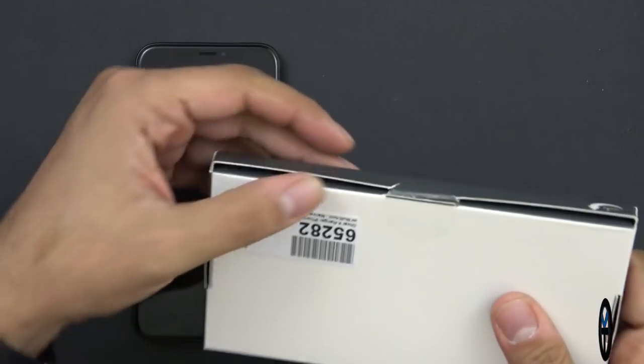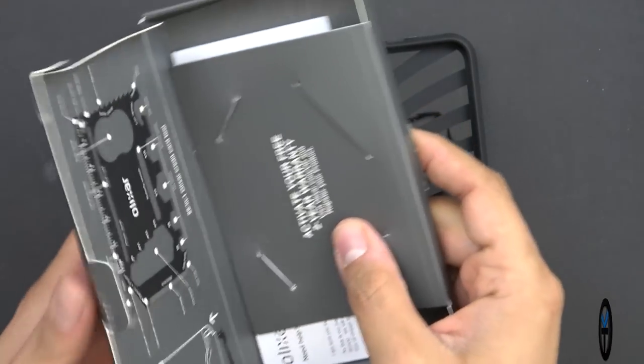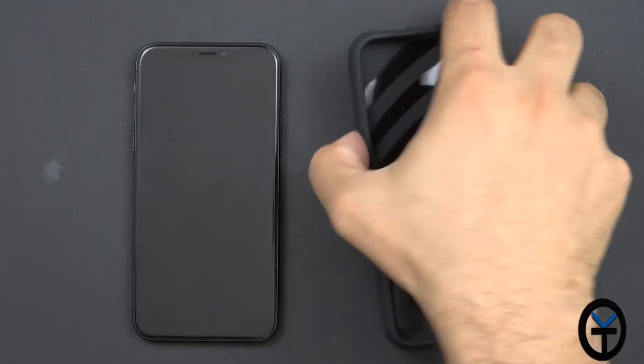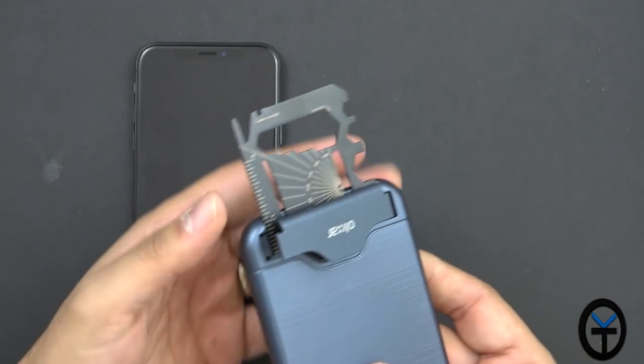So here is the iPhone X and as I mentioned, they do include a case for it. Let's go ahead and take it out. I went ahead and connected them — this is the actual tool itself. The case is actually very nice and the tool gets housed directly inside the case. You can pop it up right here and pull the tool right at the bottom.